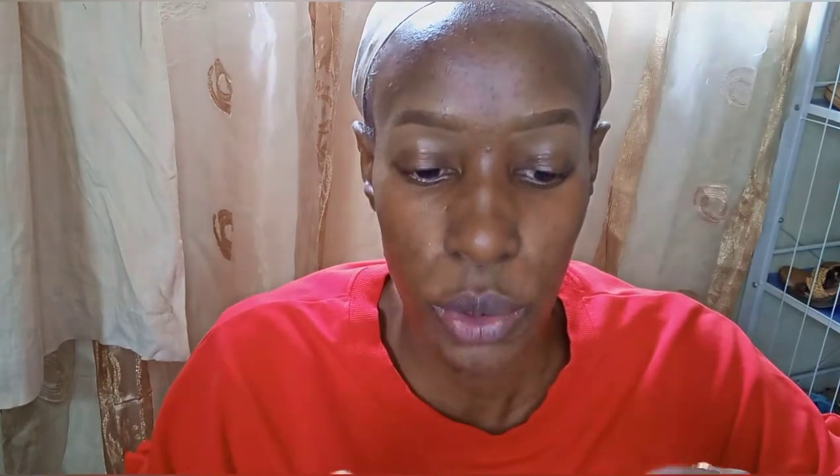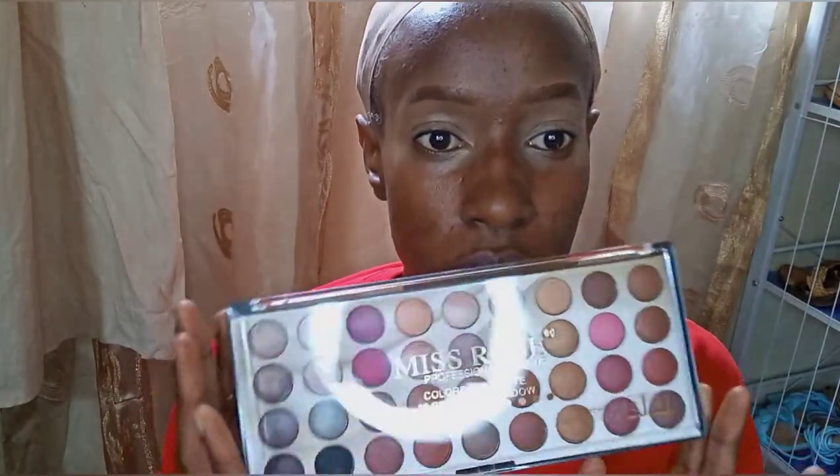The next thing I'm going to do is work on my eyes. I'm going to use the Maybelline Fit Me concealer in caramel to create an even base on my eyes. Before I go in, this is also a recent purchase — I've never really liked using Miss Rose, which I think is a Chinese brand I always see at Best Ladies stores.